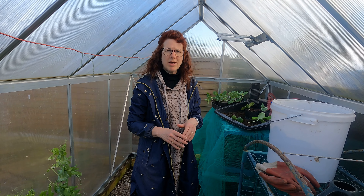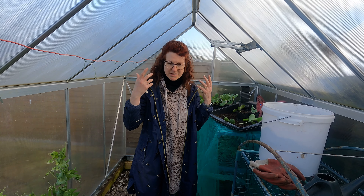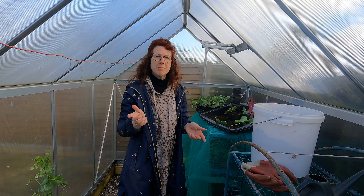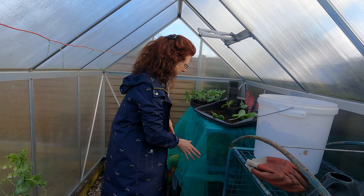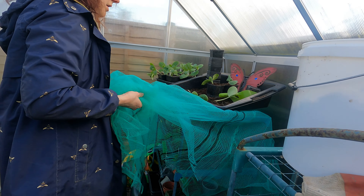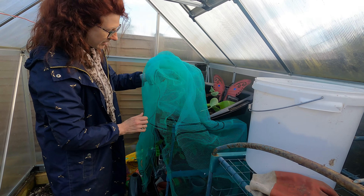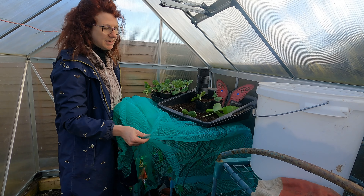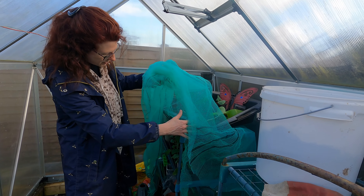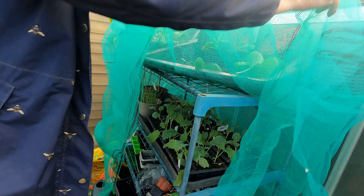Up until recently I had more plants in my greenhouse, but because the temperatures were set to drop so dramatically I moved a few things into my conservatory. I have kept a few things out here though. I've got my brassicas underneath this netting — because even the greenhouse, as it's not heated, might not be quite warm enough. I put this over them just to give it a little bit of an extra layer. If you've got some fleece, that sort of thing works well too.